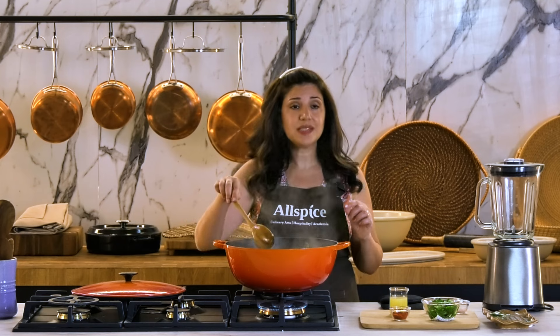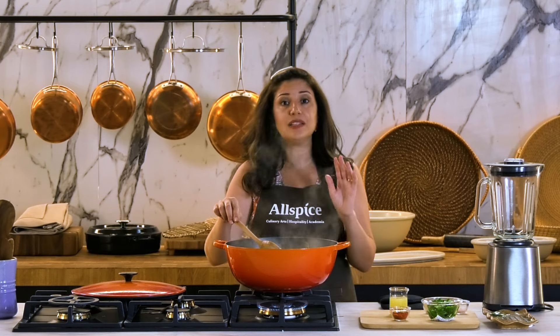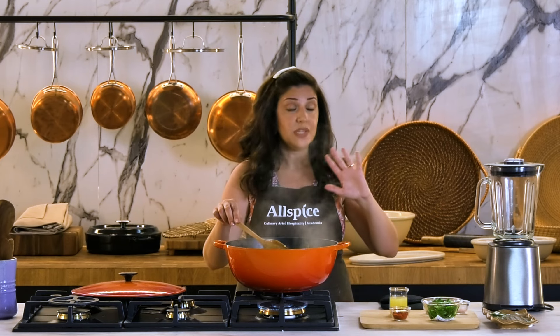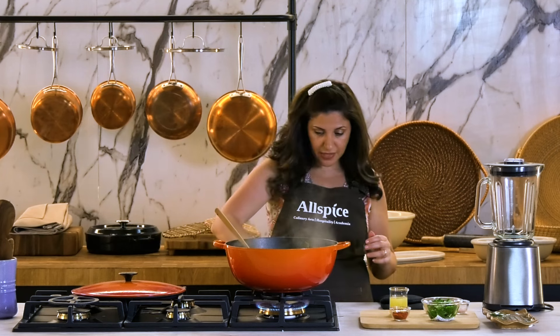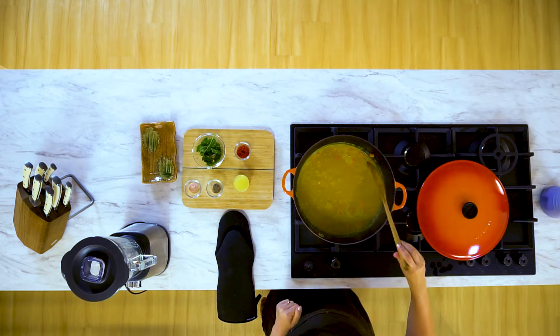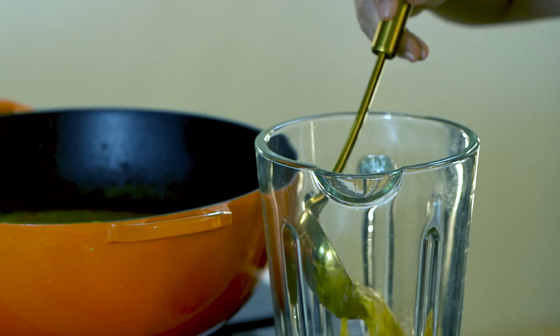And now it's time to blend it. But before we blend it, we have to turn off the heat and let it cool down. If you put it immediately in the blender, it's very dangerous — this lid is gonna fly away. Don't do that. Turn off the heat. Let it cool down at least 15 to 20 minutes. Then start by transferring your cooled-down soup to the blender.